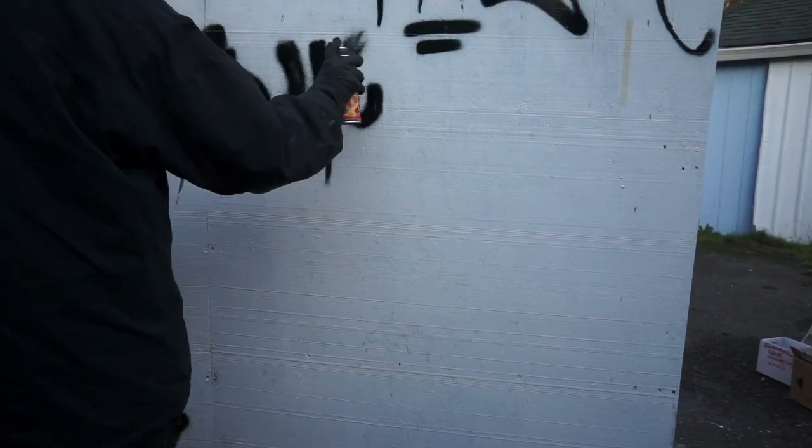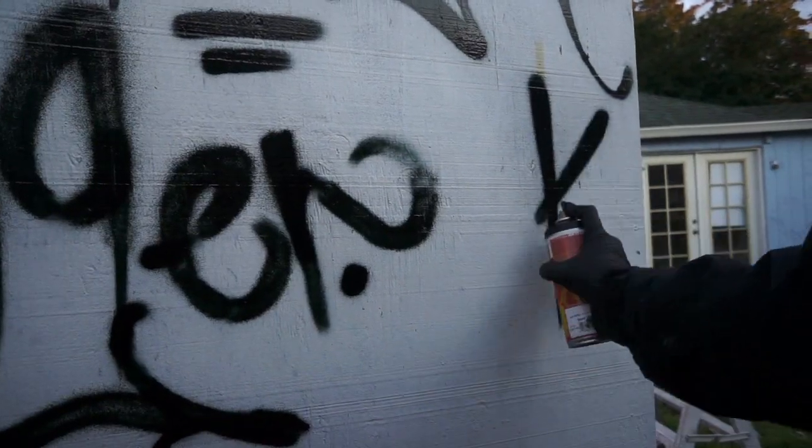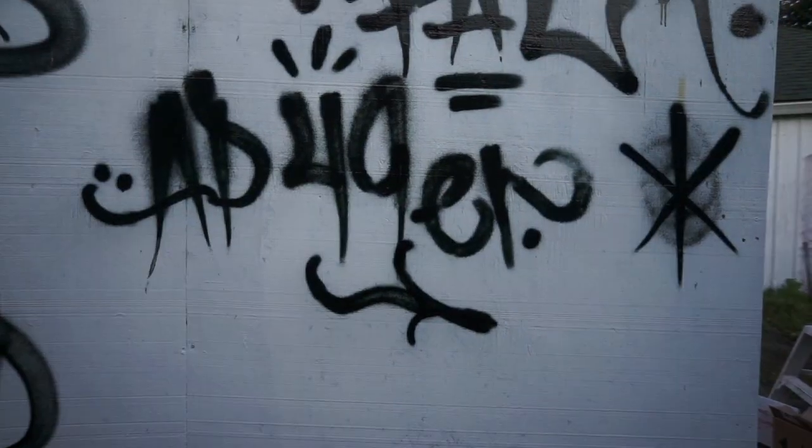This is a good example of how you can flare a cap, just by flicking your wrist up. You can create little flares, little doodads — all those little things that you can do to make your tag stand out and look fresh.